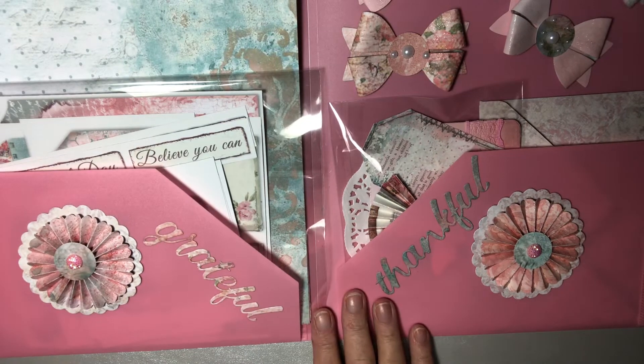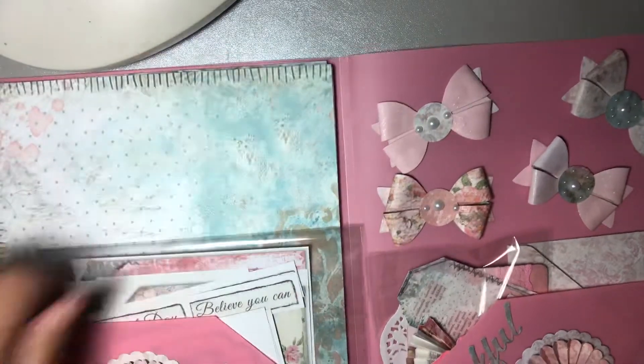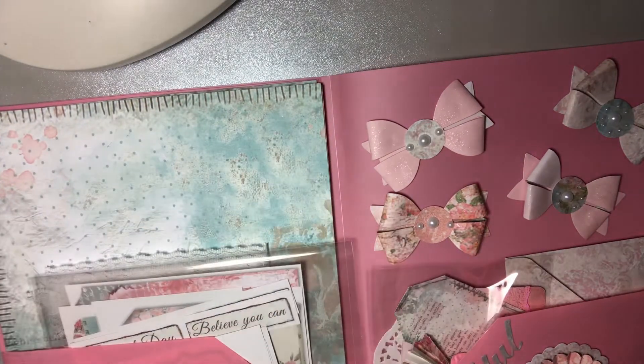I thought that was a really interesting way to send some happy mail to somebody. It's really bulky so you're going to pay extra for shipping, but some people are just worth it.